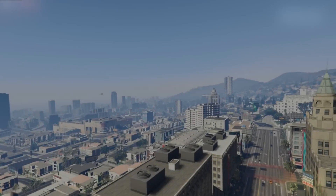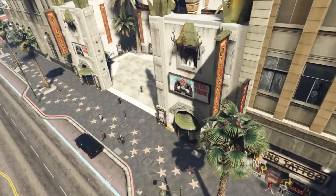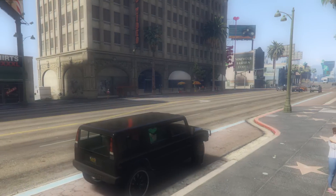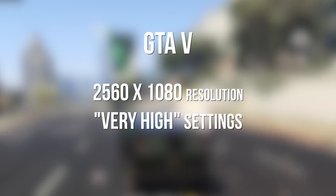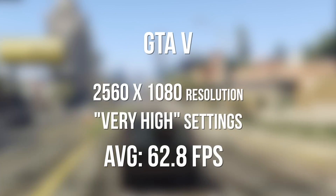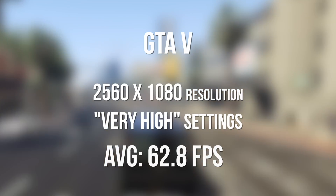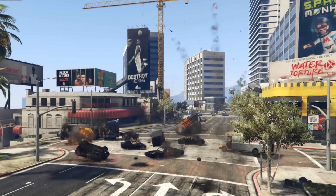Next up is GTA 5. Since the newer patches came out it's slowed the game down a bit, but with GTA 5 on my ultrawide monitor with everything maxed out on very high settings, we averaged around 62.8 frames per second. The graphics card can be overclocked — I didn't do it for these benchmarks, to show how it performs at core settings. I think it's going to handle all the games I want to play just fine.